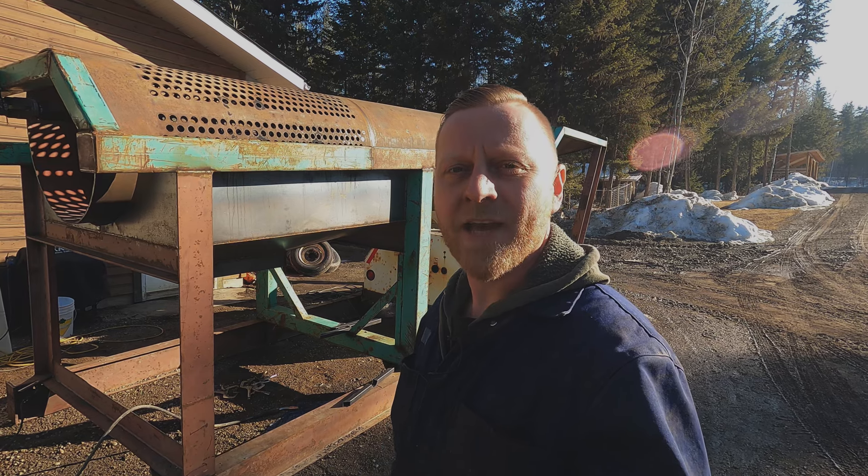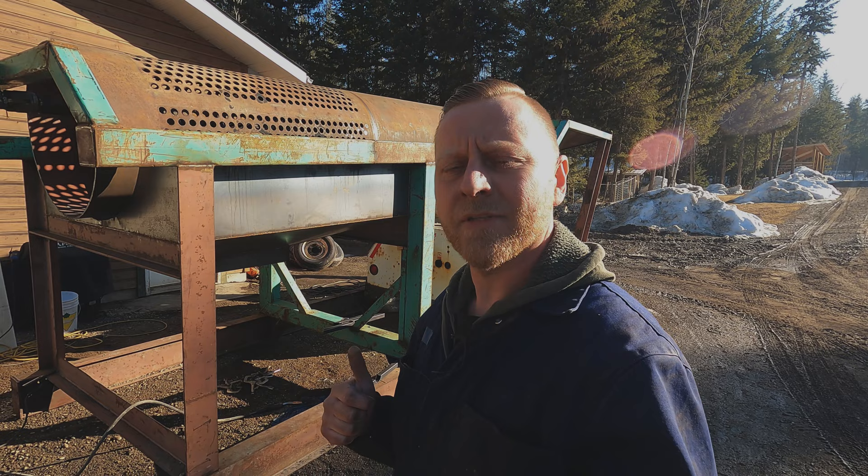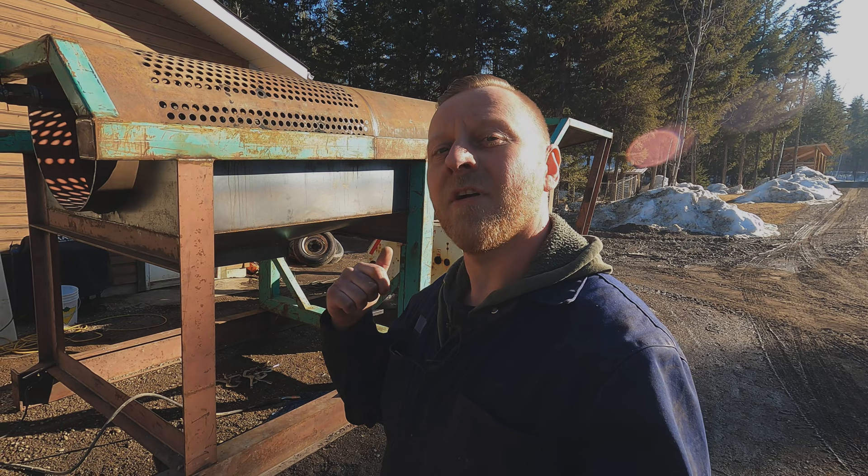Welcome back to the mining channel. On today's video we're going to hammer out a sluice box for the trommel build. If you're new here and haven't watched my videos before, make sure you check out my channel and watch the videos on how this thing was built. We'll build these sluice boxes out of brand new steel so they're perfectly straight.